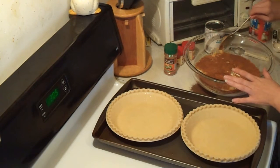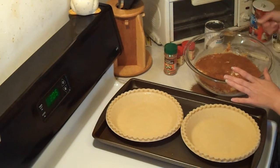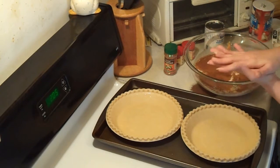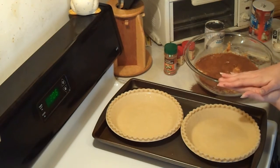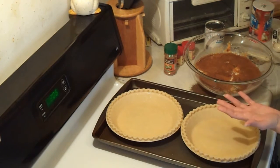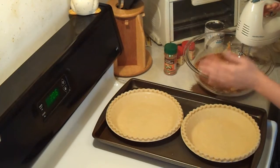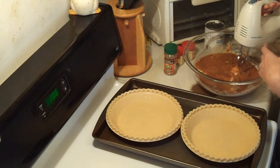You can mix this with a spoon, but using an electric mixer adds a little air to the mixture so it bakes up light and airy rather than smushed down in the pie shell. Once you cut into it, it won't be dense. I'll mix on the lowest speed setting for about a minute — it's going to get loud so I'll just be quiet and do this.